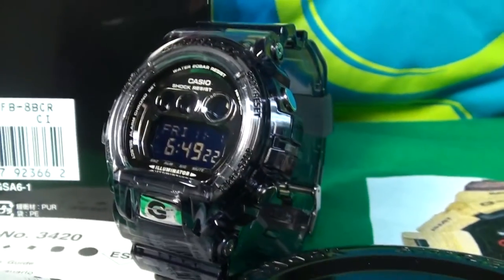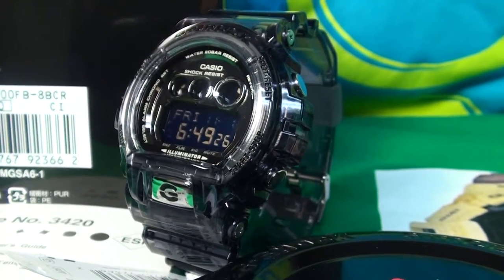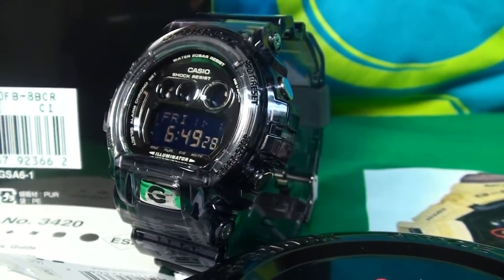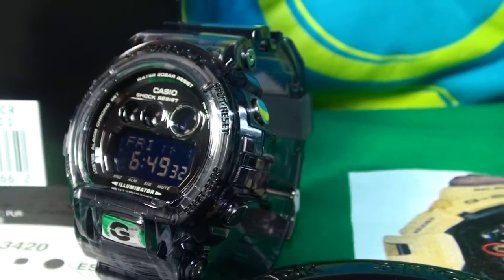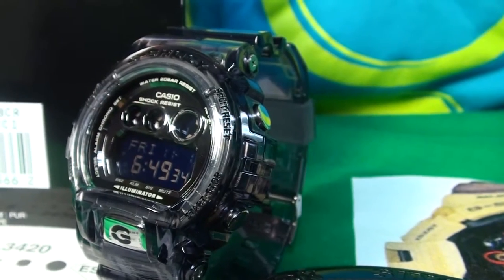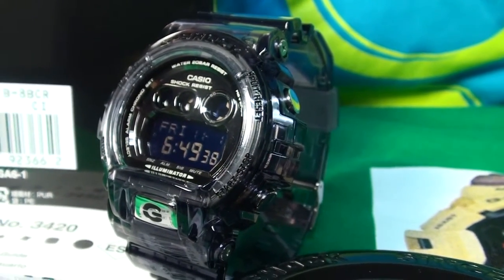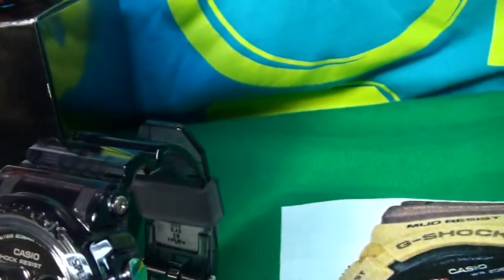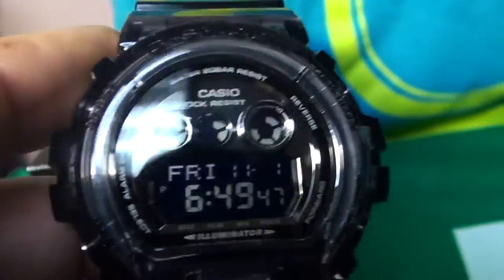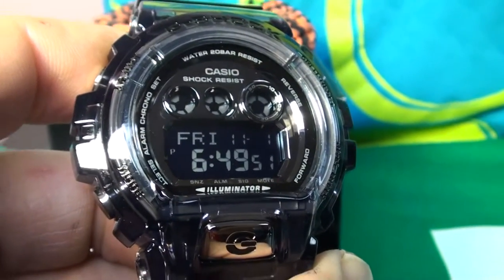Out of those four releases which G-Shock made in the last five or six weeks, I like this one the most. I have three of them in my collection right now, but I'd like to pay more attention to this piece in a close-up review. Clear bezel, nice strap, and look at those digits — a nice ten percent increase in size.